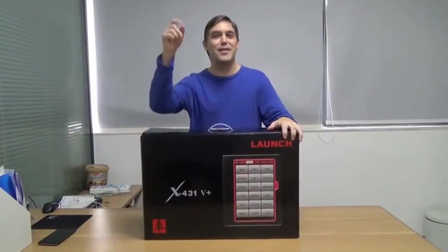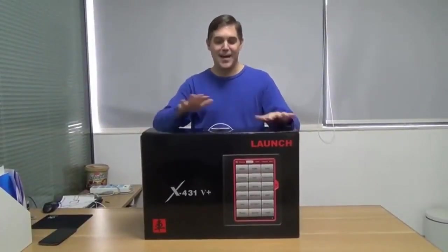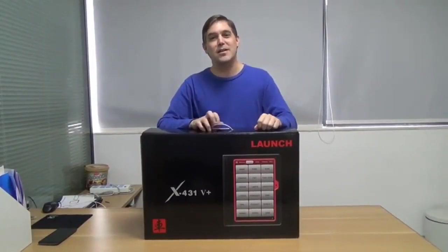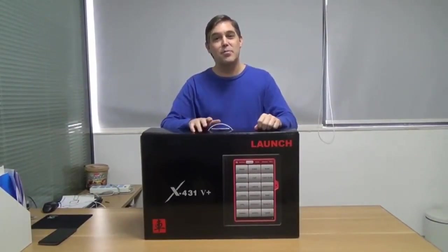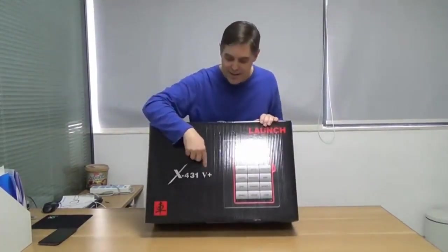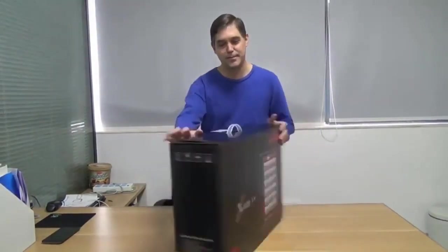Hi, this is Andrew. My friend Daniel is on the camera and we're going to do an unboxing review for the Launch X431 V Plus. I think it's also called the Pro 3. My box came saying V Plus. So here we go.